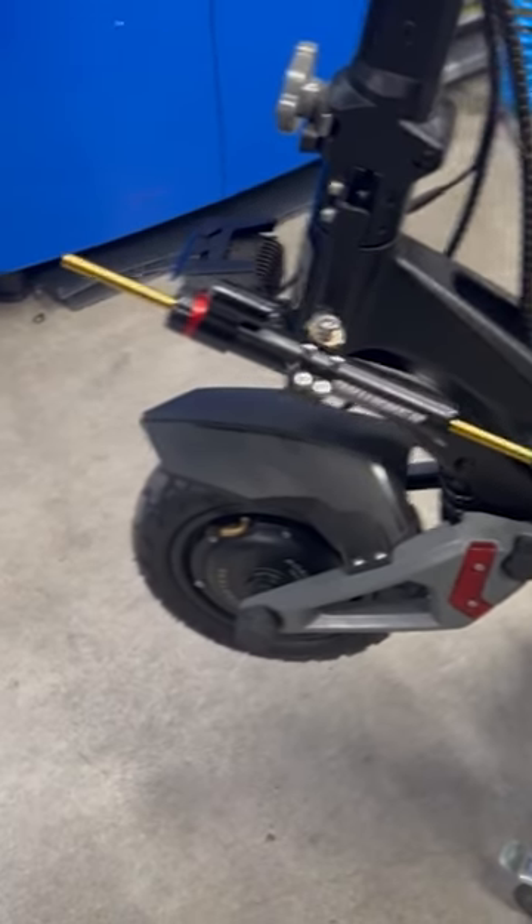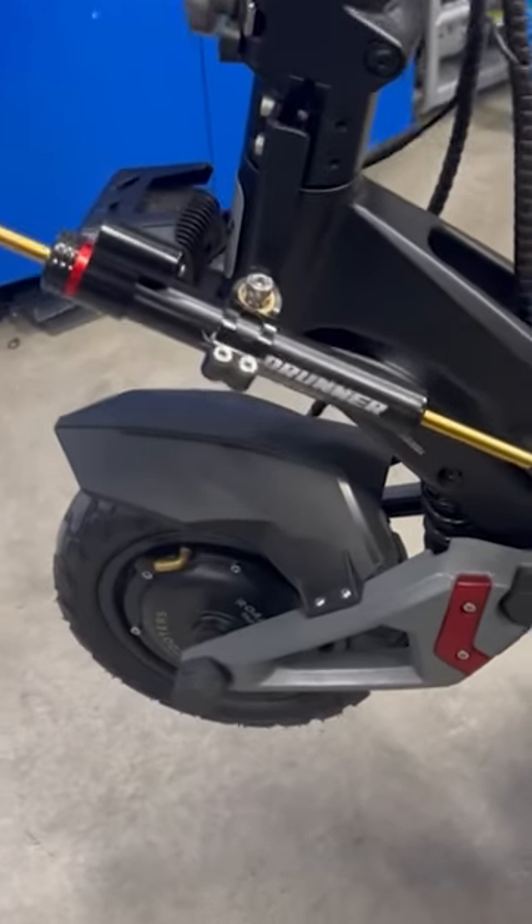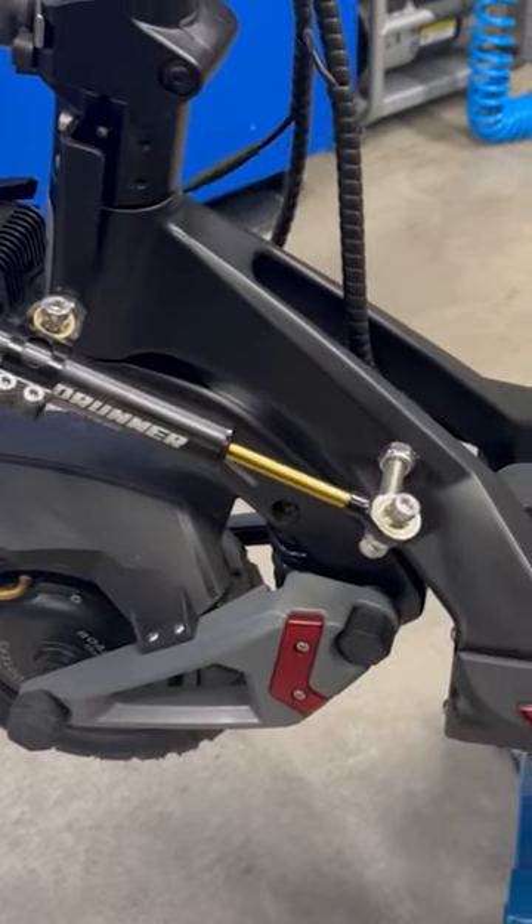Here's a steering damper. Essentially what this does is prevent speed wobbles, or death wobble as it's commonly known.